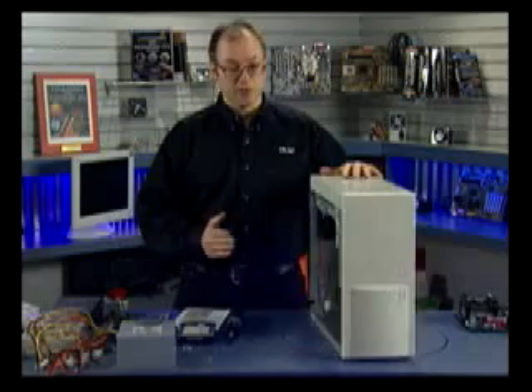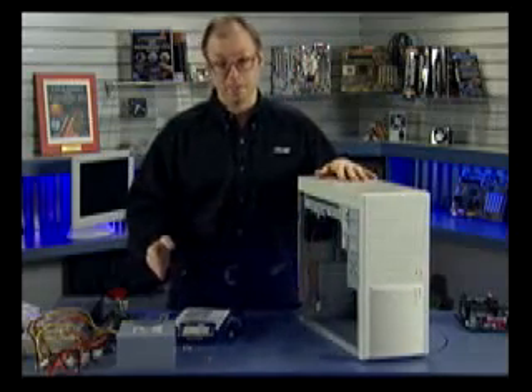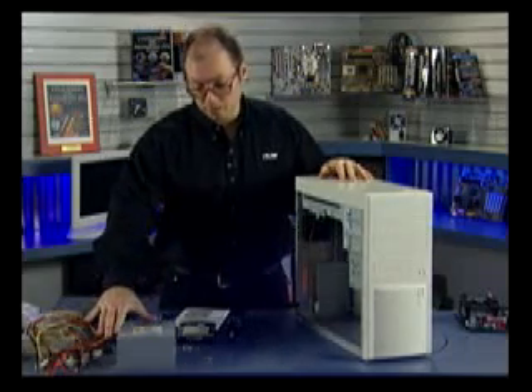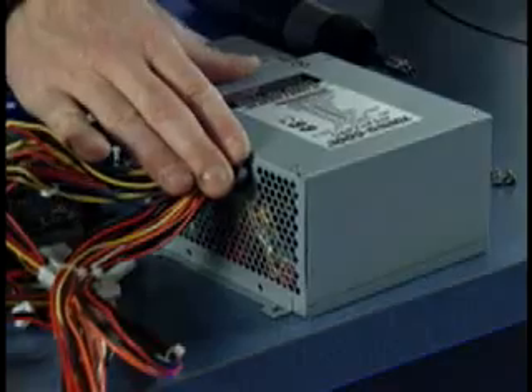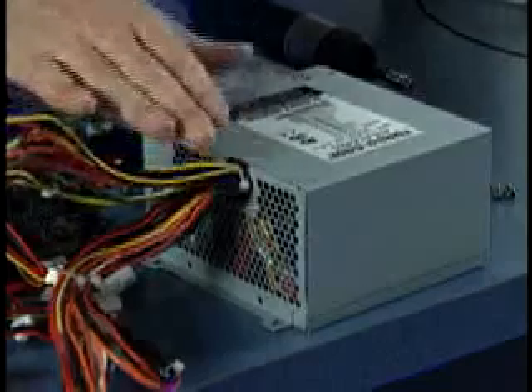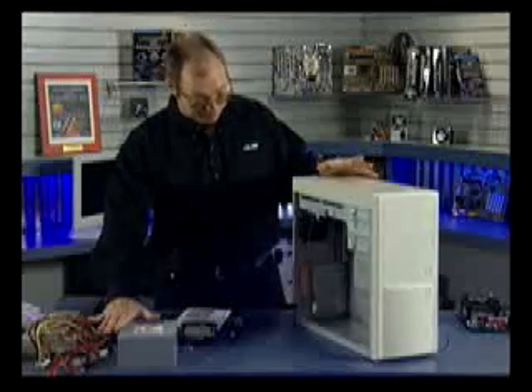For building this system I'm using a PC Power and Cooling Systems case and power supply. PC Power and Cooling make some of the best power supplies on the market, and this is one of their best models — a 475-watt ATX power supply with power factor correction. This is really about the top of the line power supply you can purchase today, and we're going to use this as the core of our system.